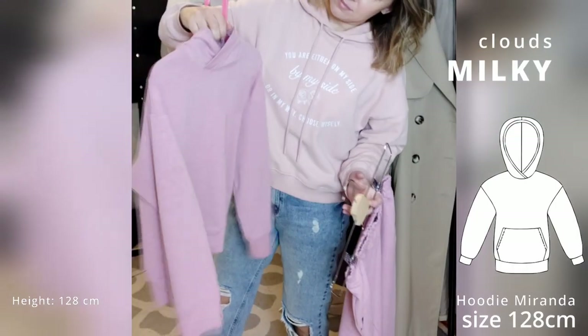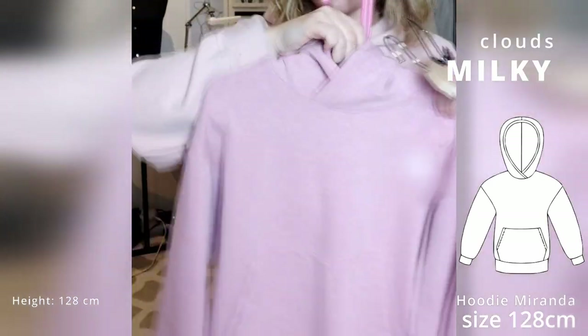The next is Hoodie Miranda. It is a very good pattern and it is true to size.